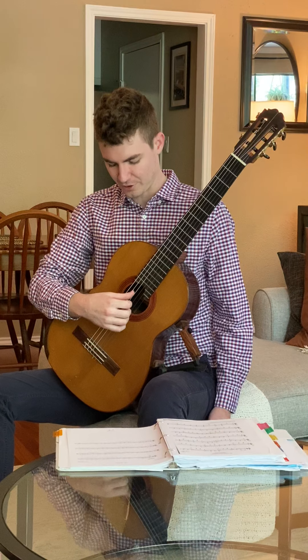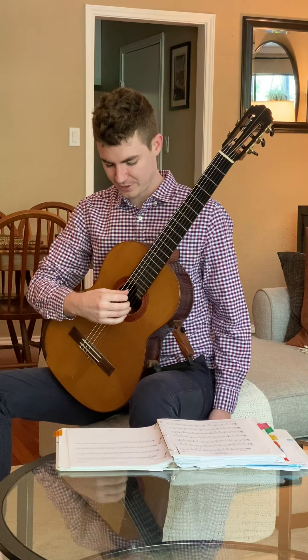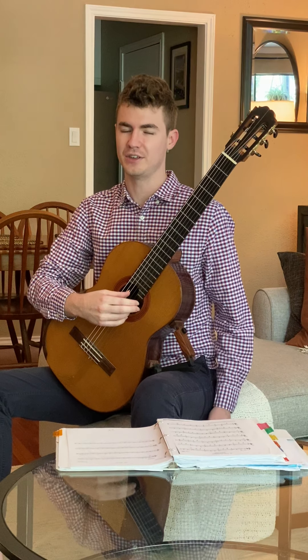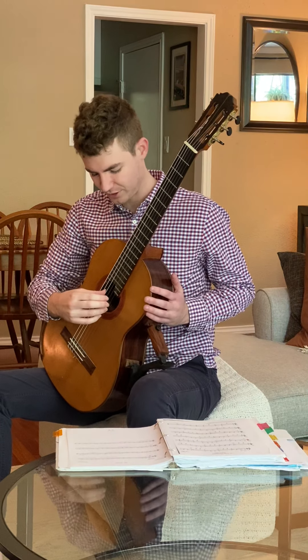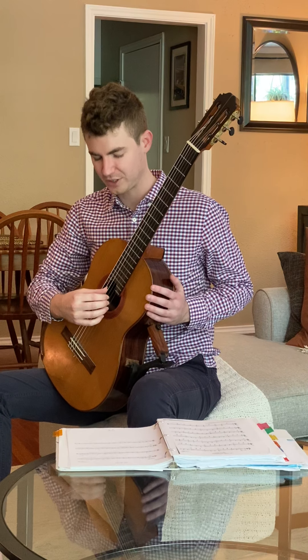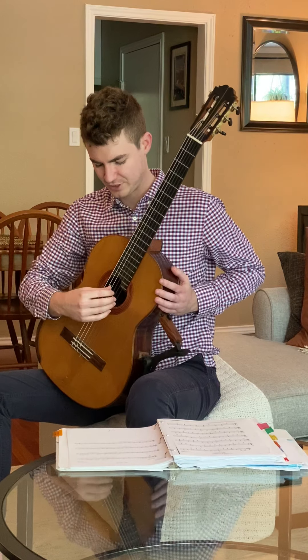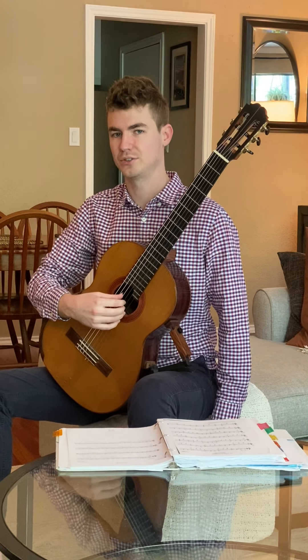We're going to start by putting our thumb on string four and then putting the ring finger on string one. The other two fingers are not really on the strings — they're not touching the strings, just a couple millimeters off. They're not pointed away, they're not tense. They're just hanging out near the strings, relaxed.